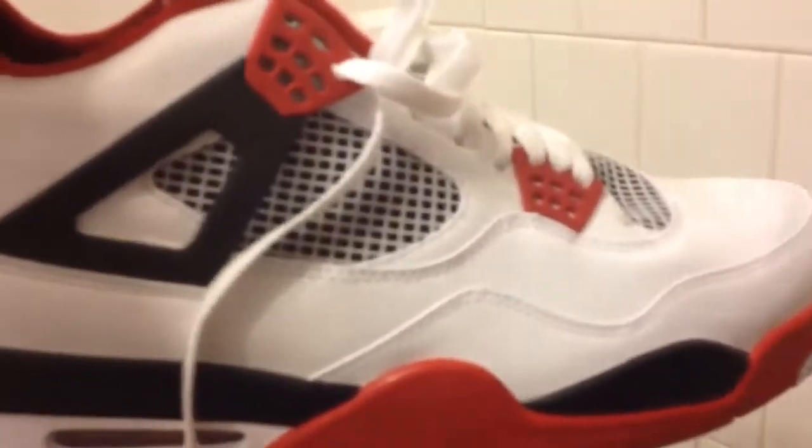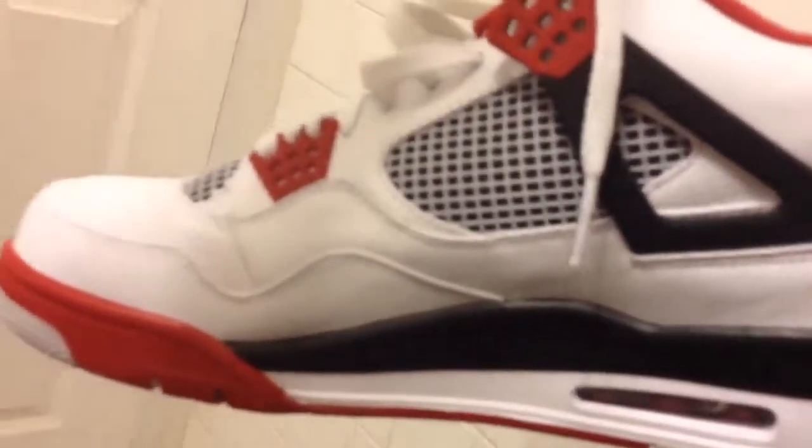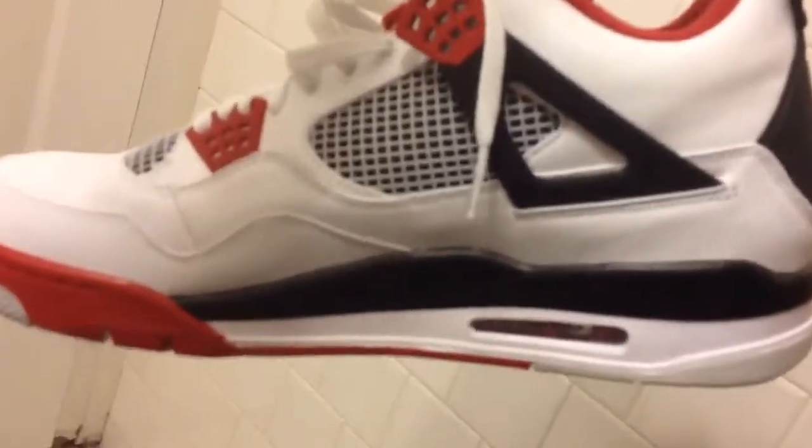I'm a 79 baby, so a lot of these — kids nowadays don't remember these. But these are some brand new ones, and this is pretty much it.